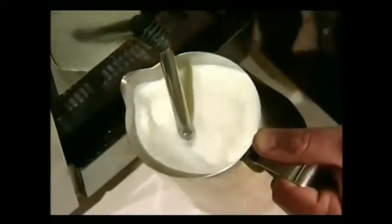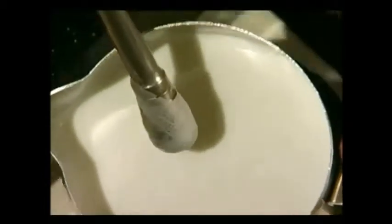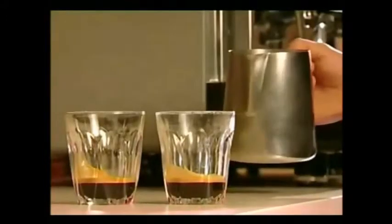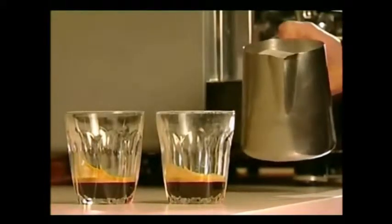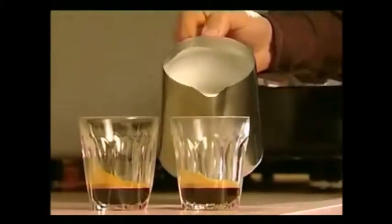Heat to 65 degrees Celsius, then turn off the steaming wand. The milk should be shiny, velvety, smooth and bubble free. Most importantly, it should be the right consistency for pouring — a bit like thick pouring cream. If there are any bubbles, tap the jug on the bench. Keep the milk moving in the jug by swirling it until you are ready to pour.